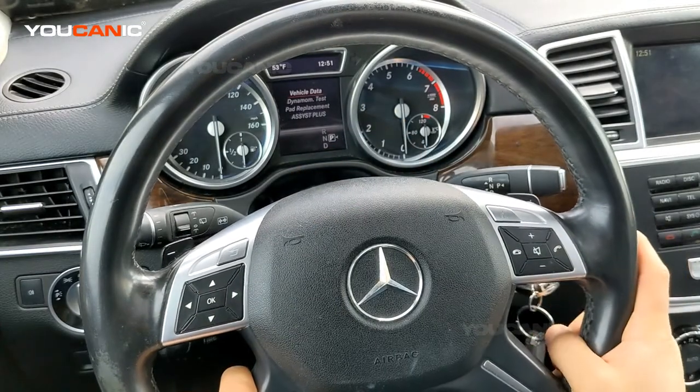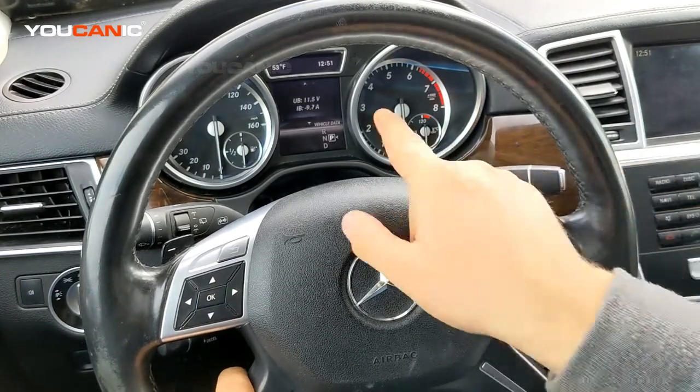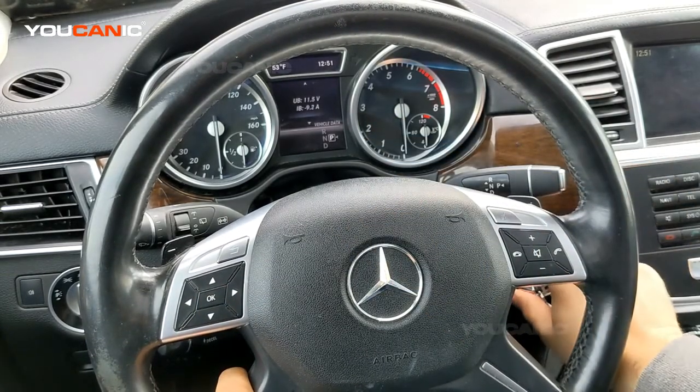So there we can see vehicle data. And then right here, we can press OK — you can see the voltage: 11.5. Now we can start the vehicle.